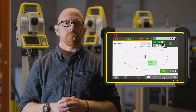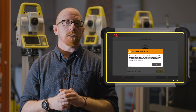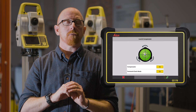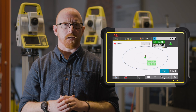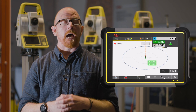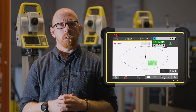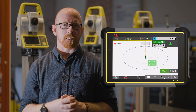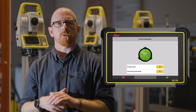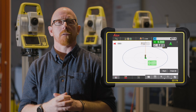Now the instrument will automatically get back to laying out those points and lines that you need, without you having to make an interaction, speeding up your process to make sure that you get your tasks completed quicker than ever before.